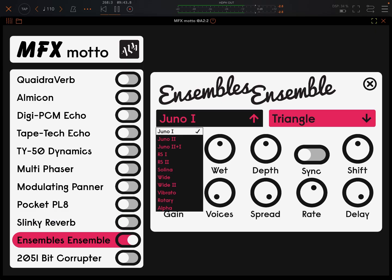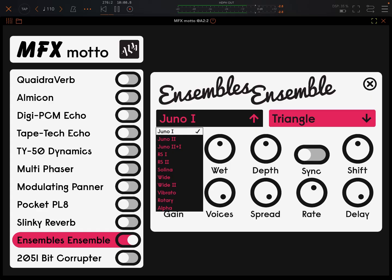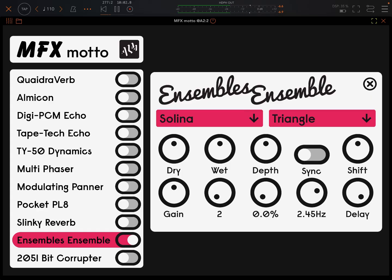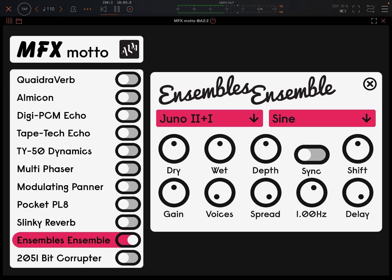Chorus — ensemble effect with pitch shift again. Super nice sounding. Number of voices. Various options here, some at least based on classic gear. Modulation.